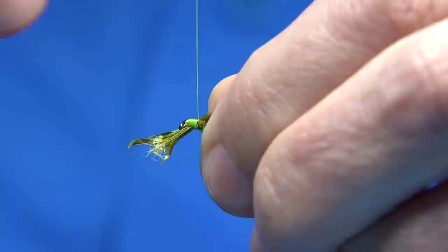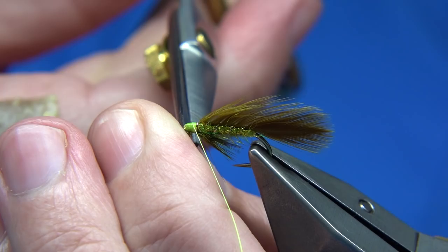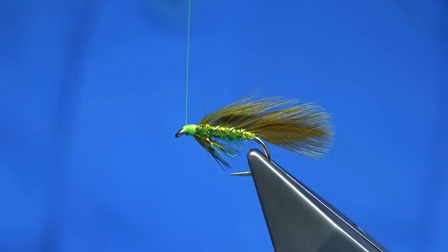Don't be shy of the head on this fly — you want a decent head on it. I'm using chartreuse just to hide the thread turns on the body and add colour to the fly. You can change the thread colour if you wish. Fire orange is good — it's a good colour and a good aiming point.